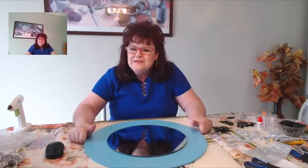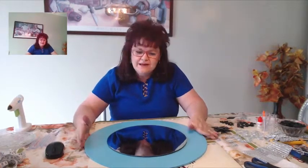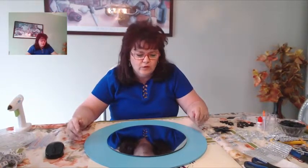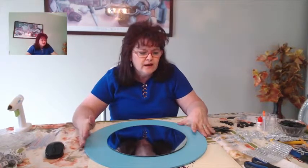Hello everyone and welcome back to my channel. I'm very excited to be here today to do another video for you. In today's DIY, it's going to be another mirror wall decor.